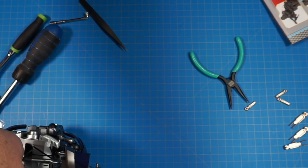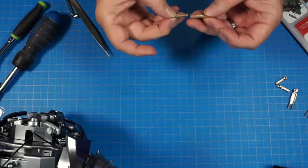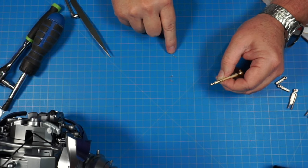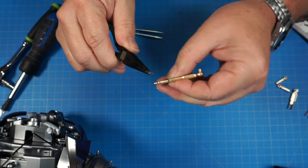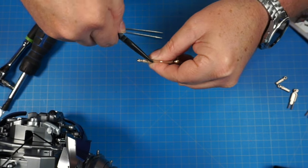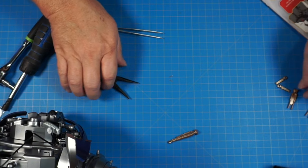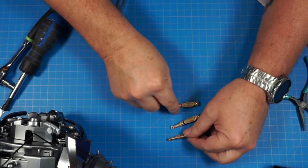Setting that aside for a second, we're going to put together three shoulder connectors. Slide one of the small pieces into the big one. Then we've got three little connector pins — they have a rough side and a smooth side. Put the smooth side in first. Take your pliers, push the smooth side through the hole, catch it with the pliers, push it all the way through until it goes flush. Do that with all three of them.